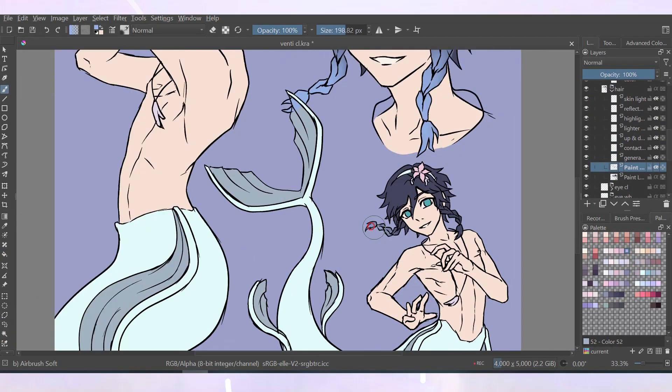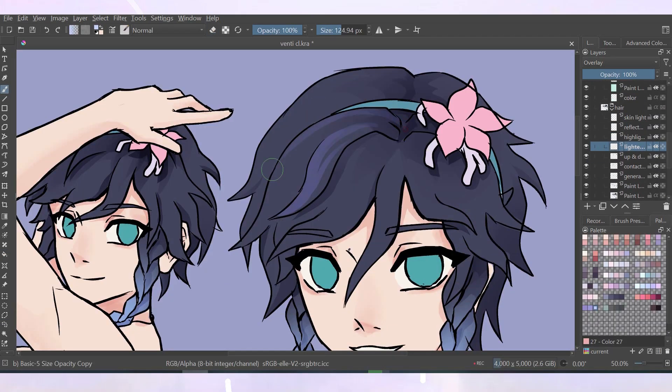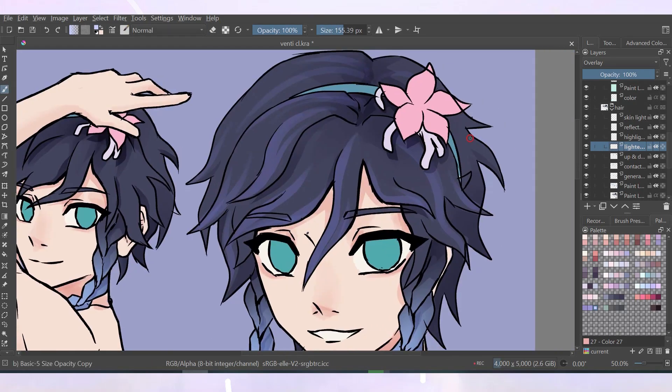I also used a textured pattern brush to add a bit of color variation to his fishtail. For the tattoos I added for Venti, there are some small ones on the side of his stomach and an angel wing tattoo on his back.